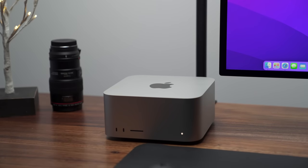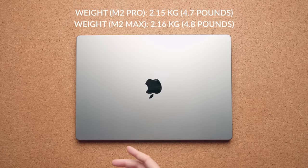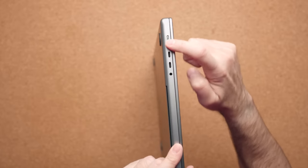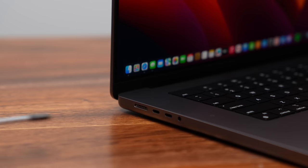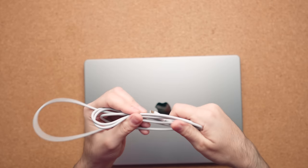Before I get to the performance, we need to talk about quality-of-life updates because there are a few that come with this new model. For one, it's still the same weight as the previous MacBook Pro 16, so there's no difference there. The port lineup is identical, so you're still getting the same feature set. The big difference is that the power connector now has a new braided cable — the same braided cable you'd find on a MacBook Air M2. It feels better, it looks better, it's just a nicer cable.